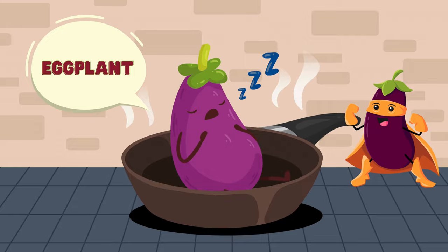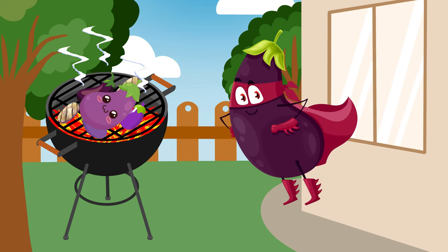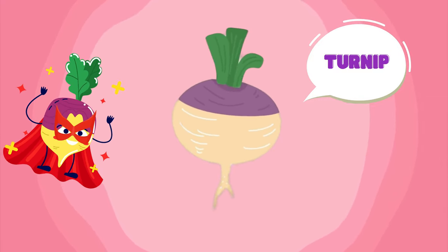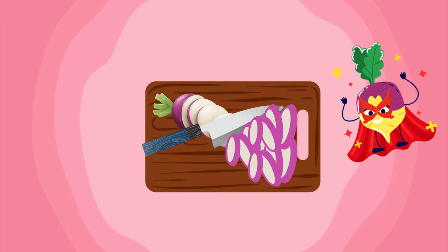Grill the eggplant slices and flip them over on the grill until they're cooked to perfection. Next up: turnip! Turnip, when thinly sliced, adds a mild and earthy flavor to our plate. Slice the turnip into thin rounds — use your knife skills to slice them evenly.